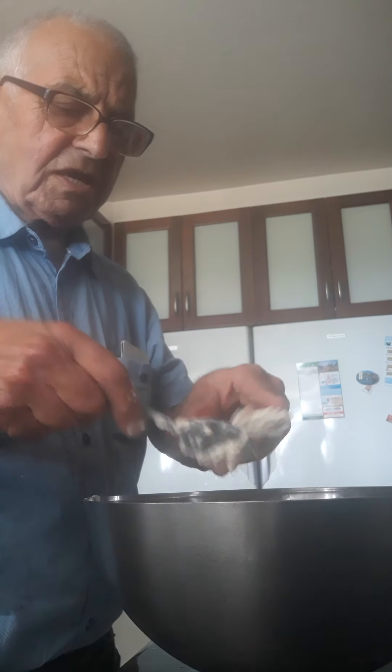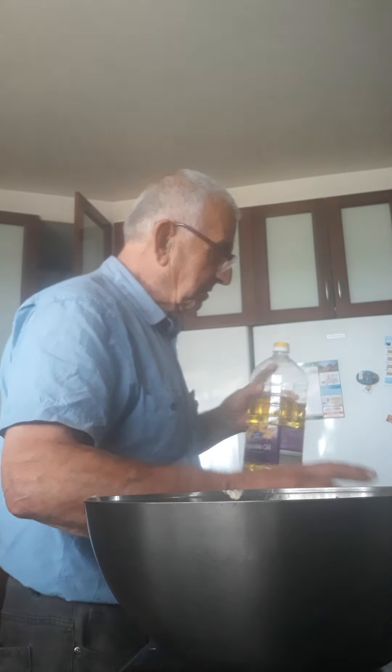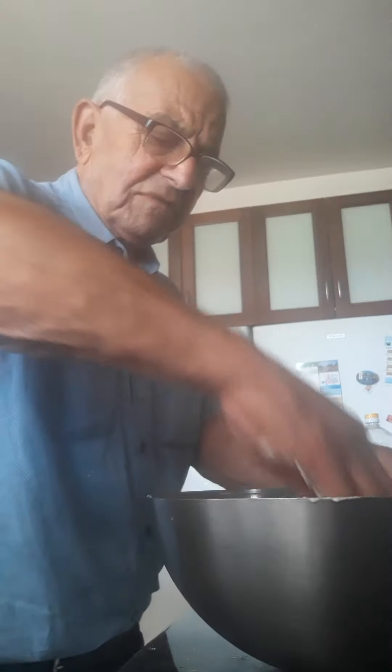I'll get the spatula because I can mix it better with it. Now if you mix it with your hand, you must put some oil on your hands so you can dip your fingers when you come to mix it. But I will show you after what I do. So I mix it with the spatula. Keep mixing it until you get a bit of a dough.